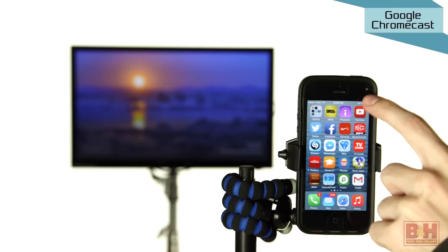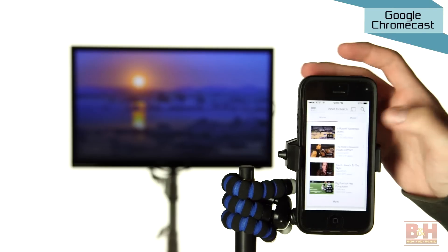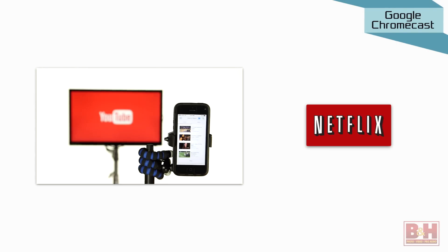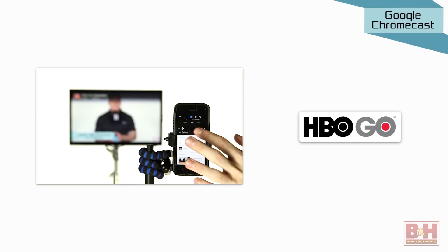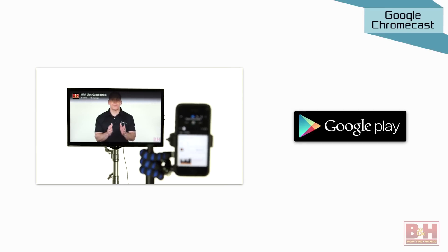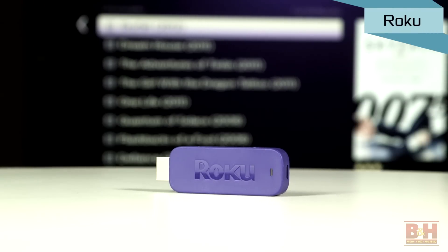The maximum resolution it delivers is 1080p. You can view web-based content like TV shows, videos, music and more from Netflix, YouTube, HBO Go, Hulu Plus, Pandora, Google Play Movies, Google Play Music, and Chrome. Your remote control is your connected wireless device like your smartphone or your laptop.